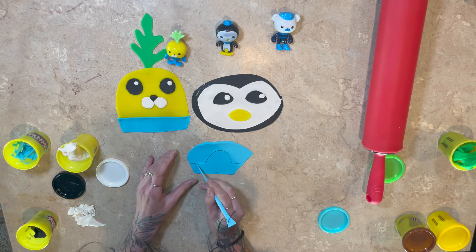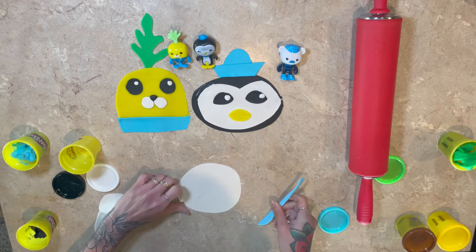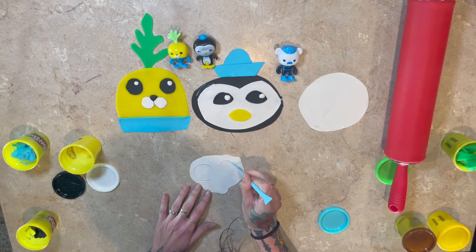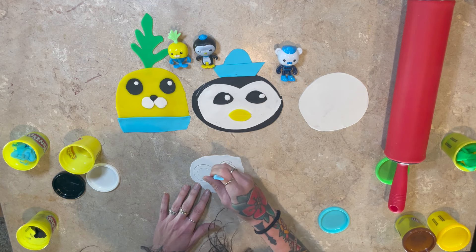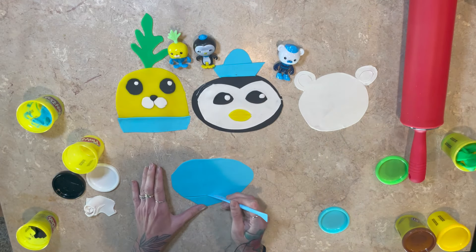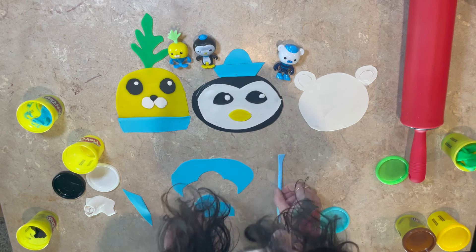Now we're going to do Peso's hat. I think it's a little small, but I like it. I guess Peso's hat is kind of small, huh? Now we're going to do Captain Barnacles. Captain Barnacles is a snow bear or a polar bear — you can call him either one. So we're going to do his face here. And then we've got to do his ears and then the inner part of his ears. Have you guys made any of the Octonauts out of Play-Doh? I love making all the Octonauts out of Play-Doh.